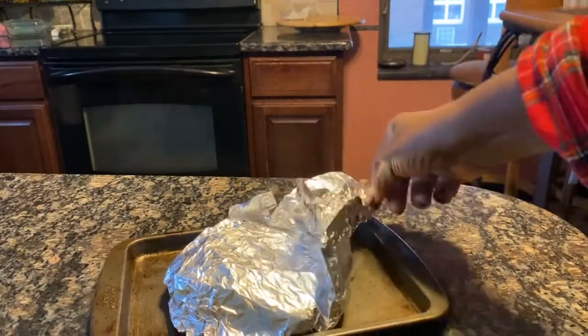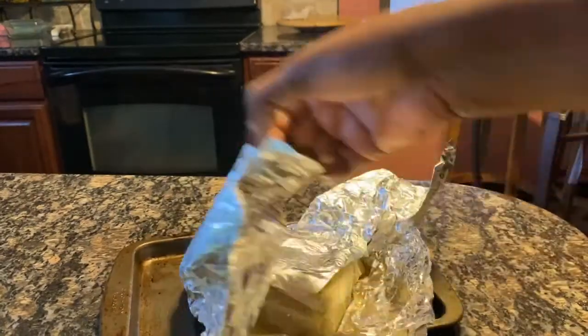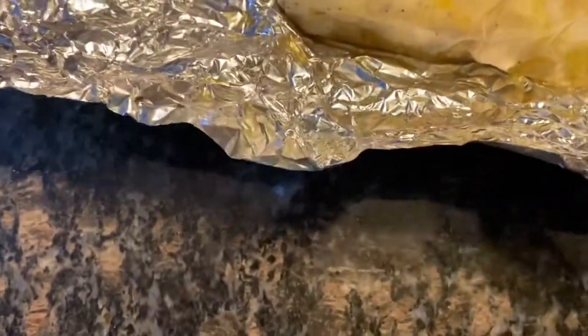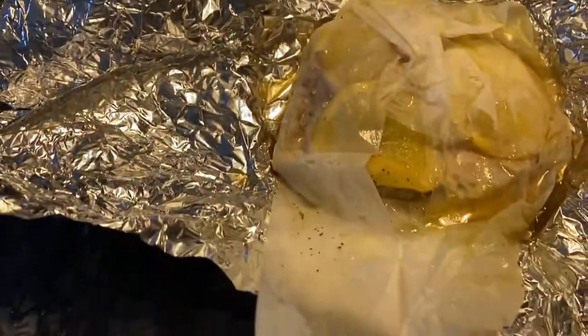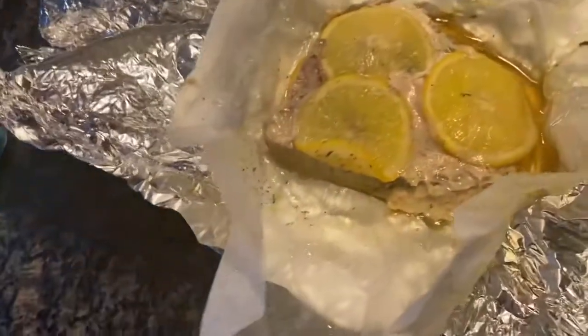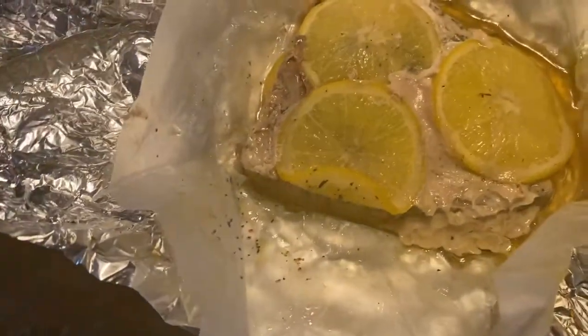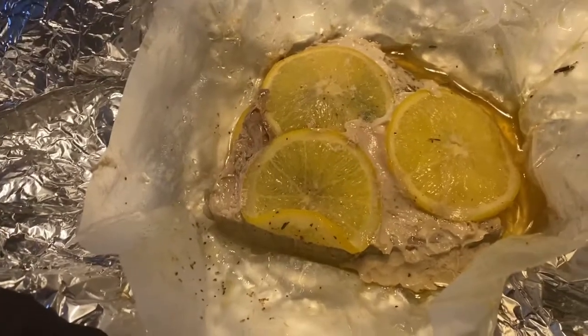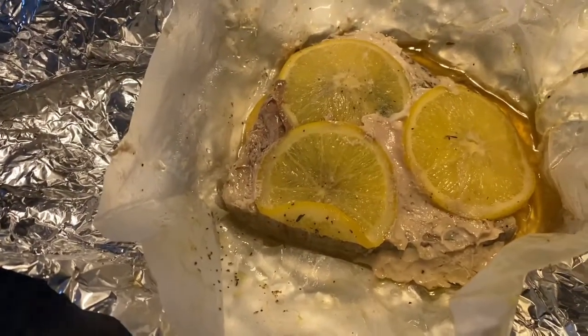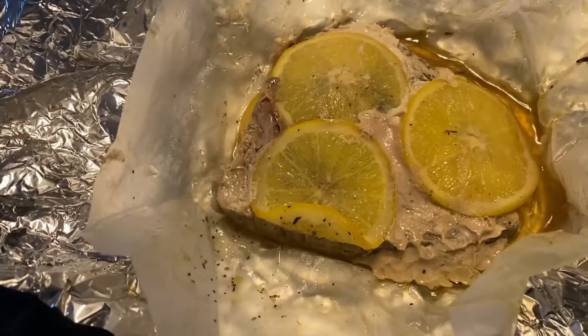All right family, we have just taken this out of the oven. I want you to see the juices — and that juice is from the lemons and the steam that has been locked in with this parchment paper. If you have never cooked fish in parchment paper, I definitely recommend you cook fish with parchment paper. It is simply the best. Try preparing your salmon in parchment paper and see what you think.